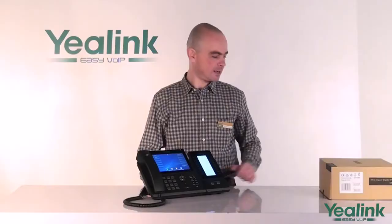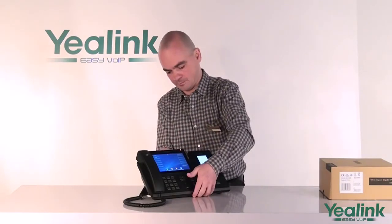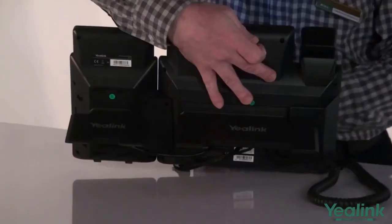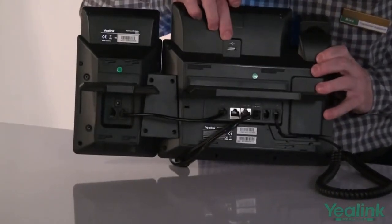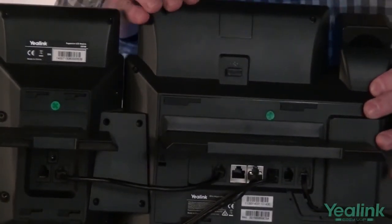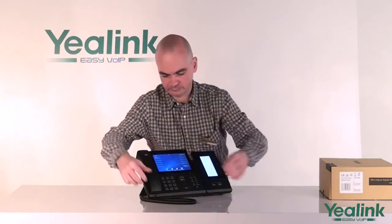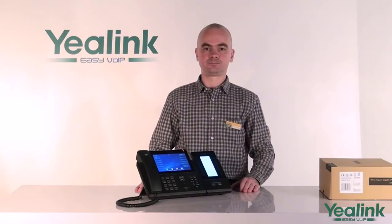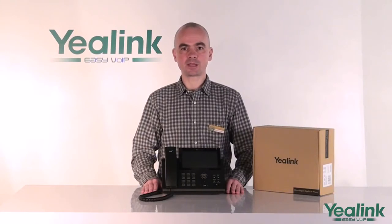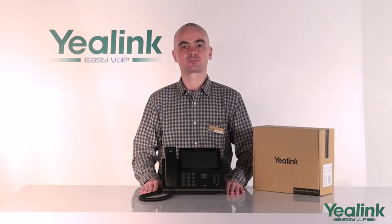Also available separately is a USB Bluetooth dongle, which goes in the USB port at the back of the unit, like that. Thank you for watching my presentation. We hope you enjoy operating the T48G terminal as much as we enjoy designing it. Thank you very much!